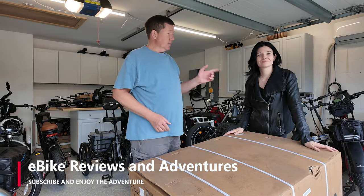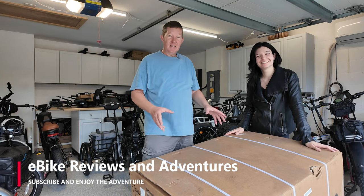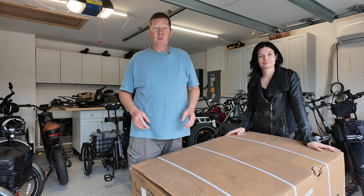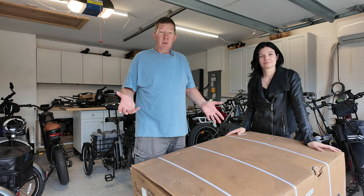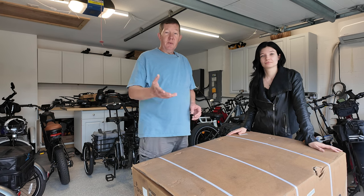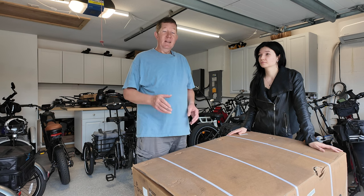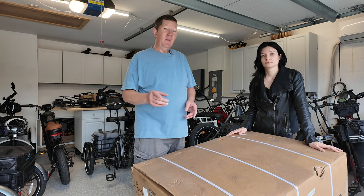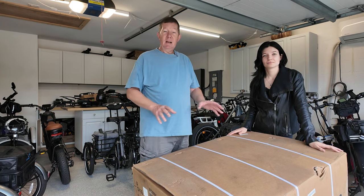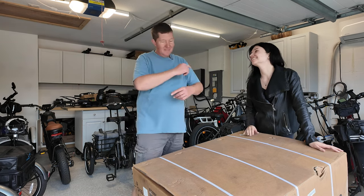Hey guys, Richard here with eBike Reviews and Adventures. Hi, I'm Amanda. Today we're going to be unboxing this 630 trike — we're excited to tear into it to see what it's all about. Big thanks to 630 for sending it to us so we can get familiar with it. Stick around because we're going to show you a little bit of the assembly, give you our first impressions, and in another video we'll go out riding. After that, we'll do a full review — everything we like or anything we may not like about this trike. Make sure you subscribe and stick around.